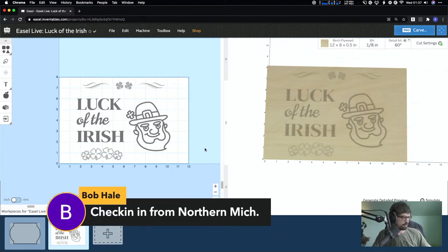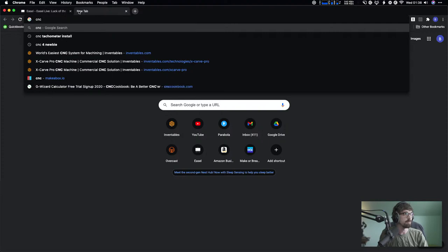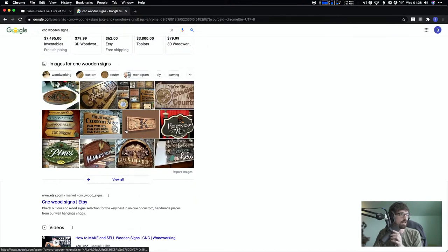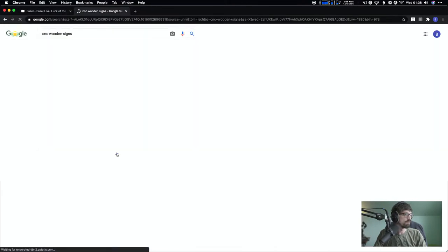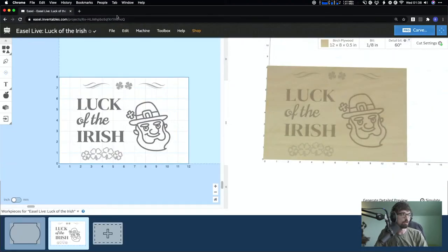All of this is stuff you can get inside Easel — the fonts are all Easel fonts, and this is from the Pro Design Library. With a lot of CNC wooden signs, you'll see flourishes show up quite a bit, especially on Etsy. You can actually pull some of those inside Easel, and that's what I wanted to show you guys today.